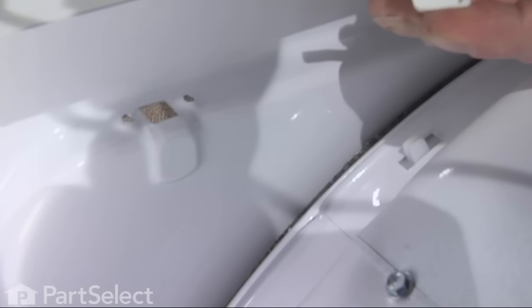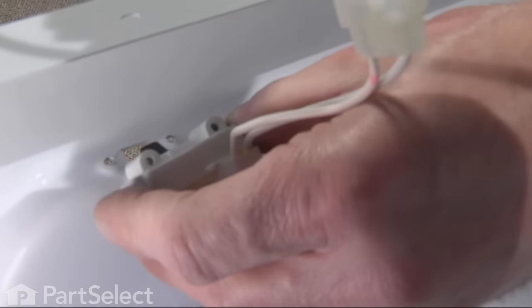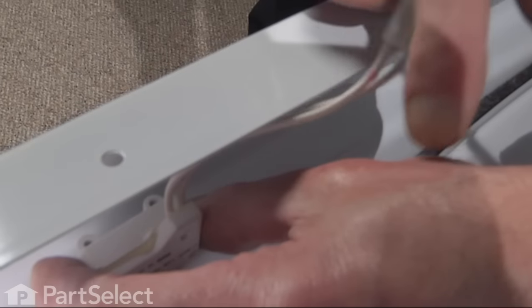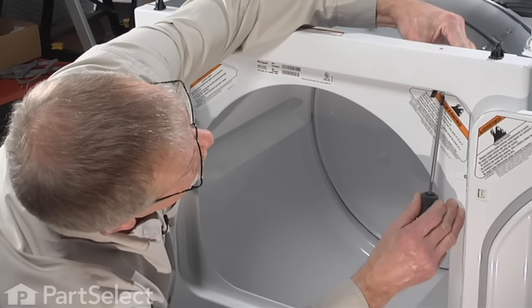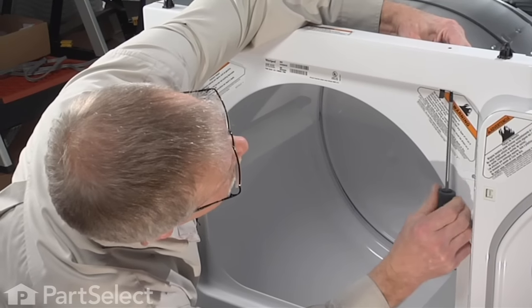Now to reinstall our new one, we need to make sure that the tab is faced towards the front. Slide it down to the square opening, line up the screw holes, and reinsert the screws from the front. Make sure the two screws line up with the holes in the switch — don't over tighten them.